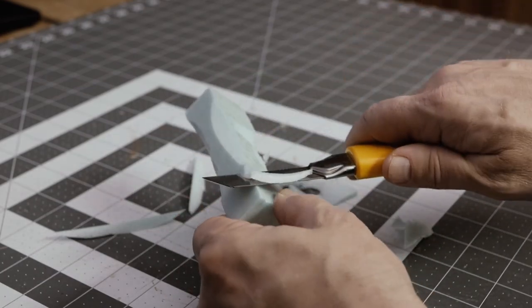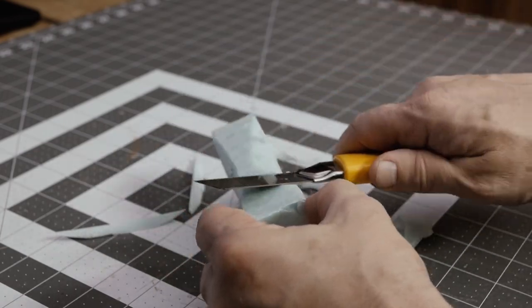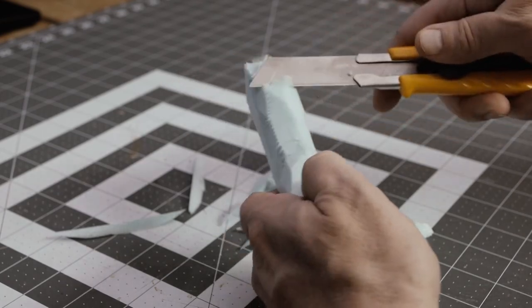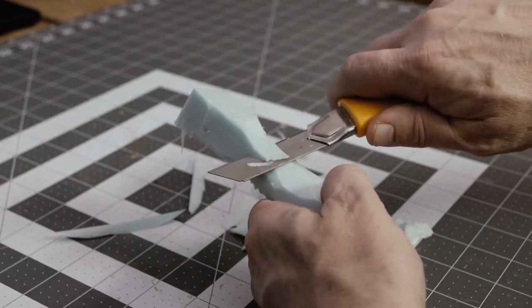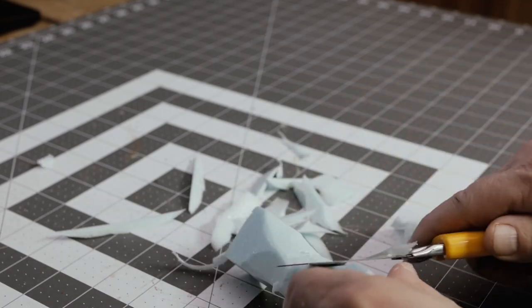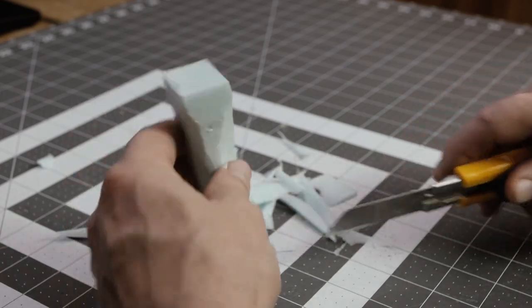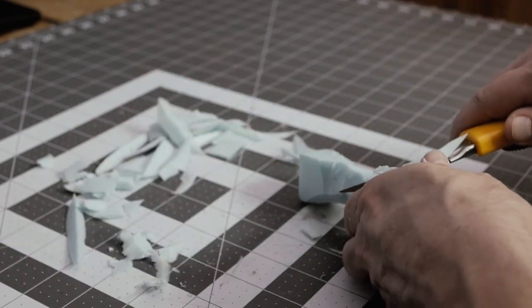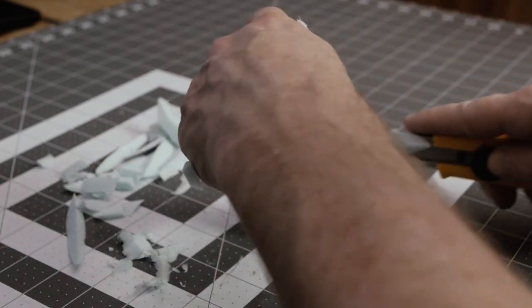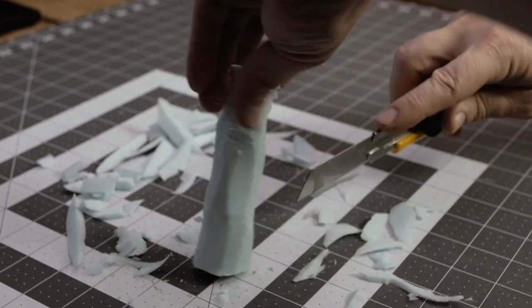I'm going to start with the foam columns. Basically whenever you're starting with foam it usually starts with shaping the foam into whatever you're building. In this case I'm going to try to build some columns for a cave system for an upcoming game — columns that are like a stalagmite and stalactite that have grown together. I'm just carving it out.